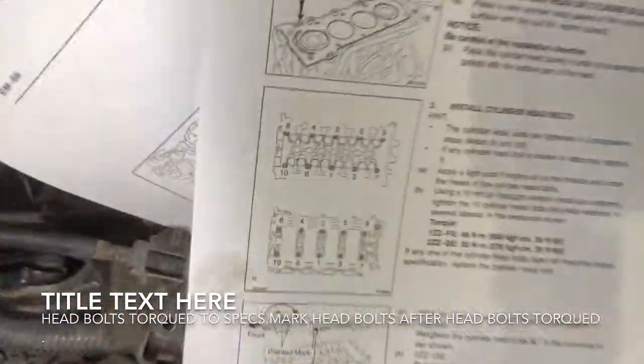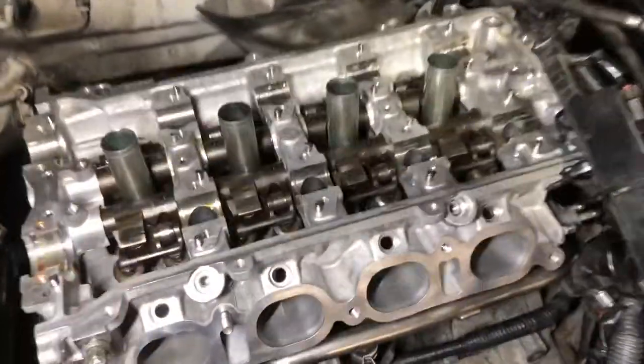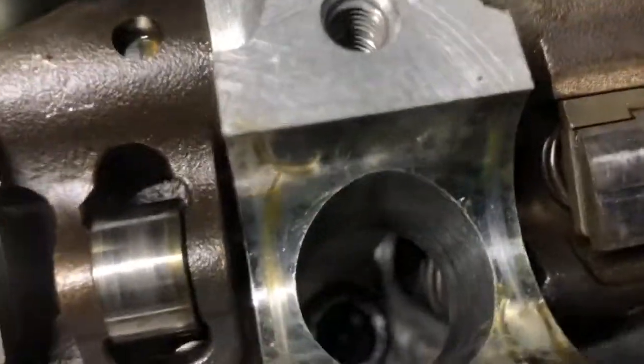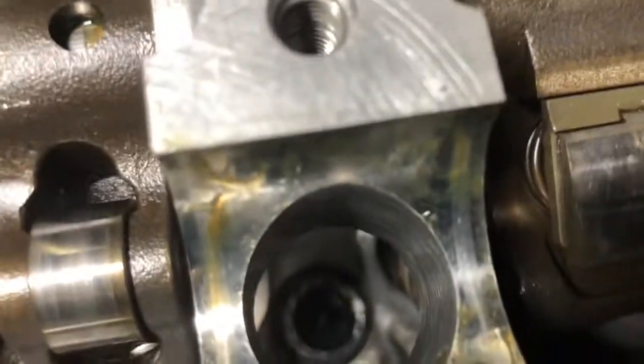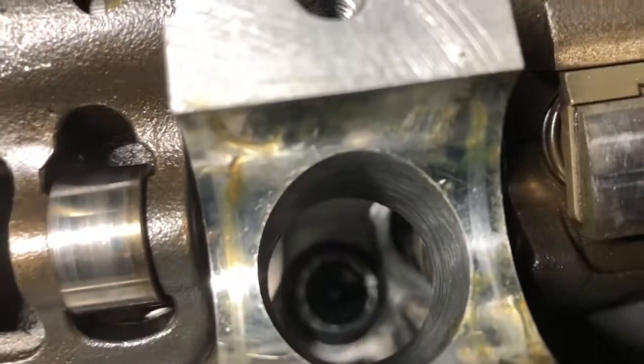You're going to do that to all the head bolts and retighten one more time, following the numerical order. I've already retightened one bolt and you can see the marking is now on the opposite side — it was on the left side in the middle, now it's on the right side in the middle. That's what they mean by a 180-degree turn.